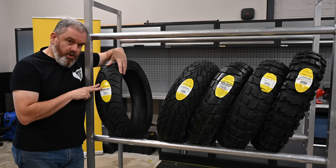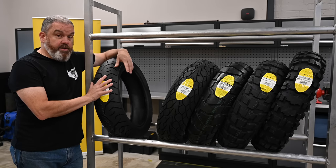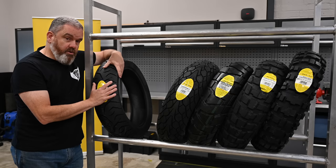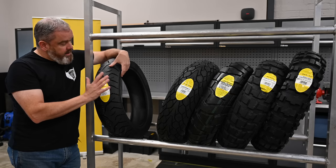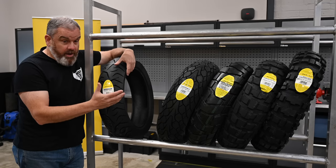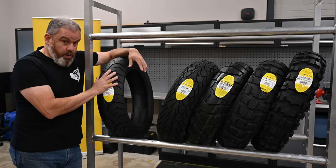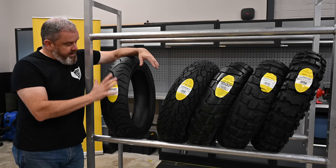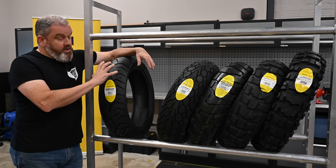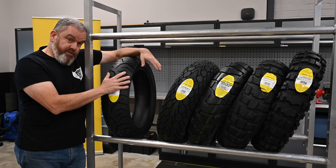So what bikes does this tyre best suit? In reality, any adventure bike that's going to spend the majority of its time on tarmac but likes to venture off onto the gravel now and again. There are obviously limitations with this tread in terms of where you can go off-road — mud and places like that are not going to work. But for the majority of your riding these are going to offer really good wet weather performance, really nice grip, and a long and even wear.